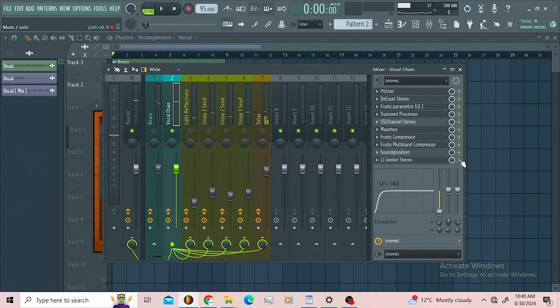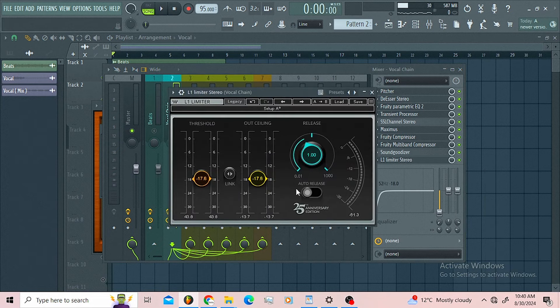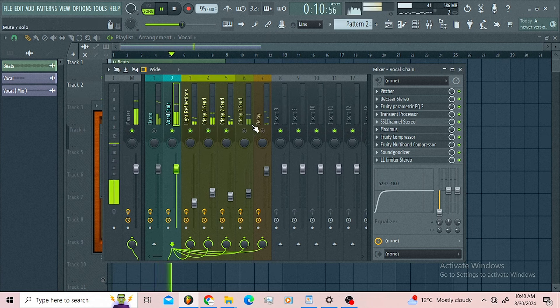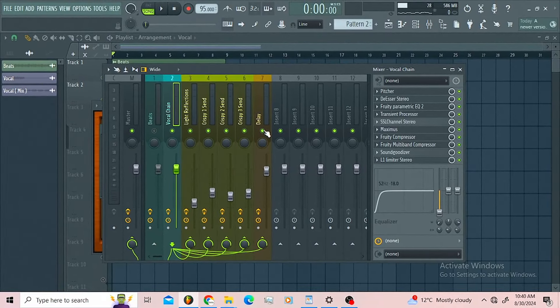After that, lastly on the chain, it's the L1 Limiter — just making sure I'm chopping those peaks. And that's how you can get crispy vocals guys. I'm gonna leave the link of this template down below. Mad love is out.